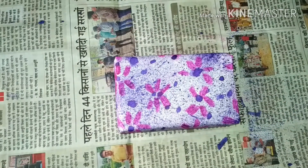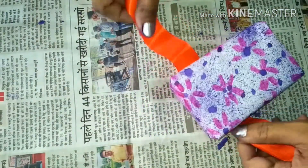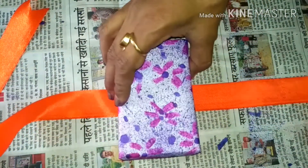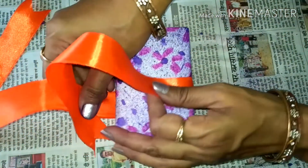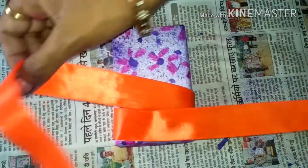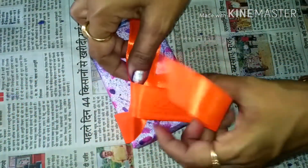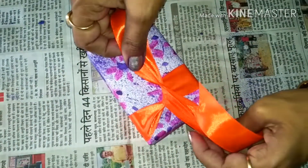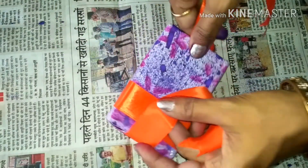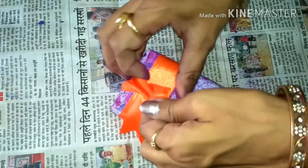Now keep the ribbon like this, keep it in the center. Cross it — take this side and the other one this side. Turn it like this and make a knot here.